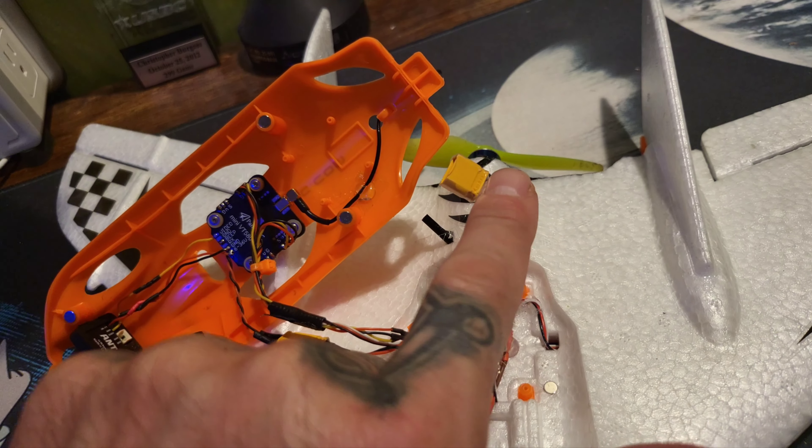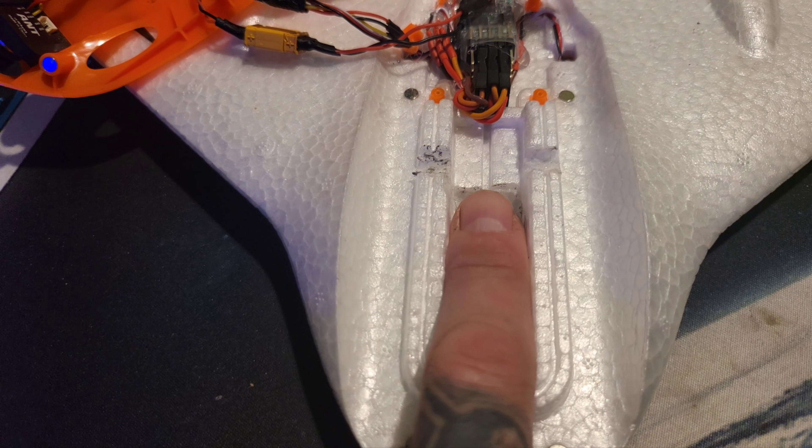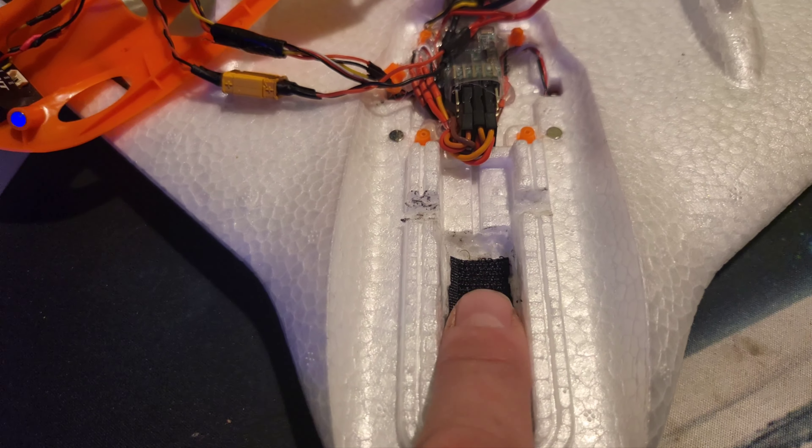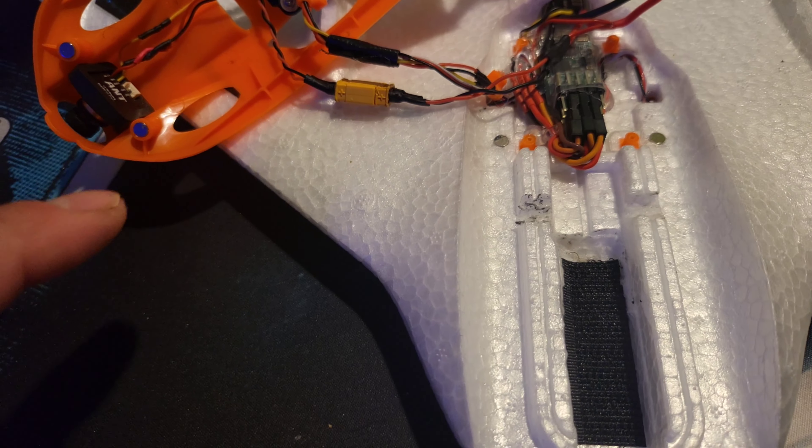It's running 2S — just a race day 650 milliamp battery. I channeled out a little more, making it a bit deeper, and ran some Velcro for the battery. It has the option to move around for center of gravity based on your flight.